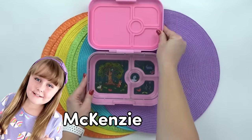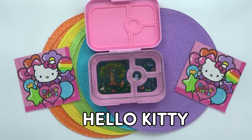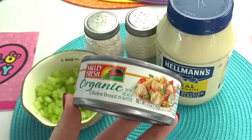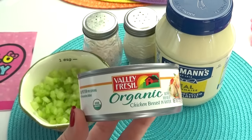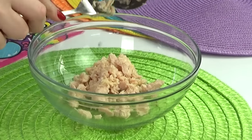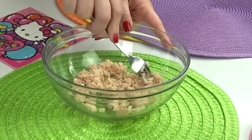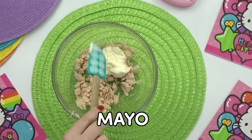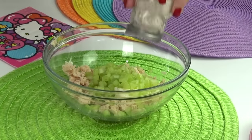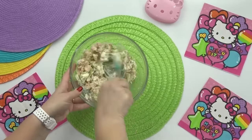First up, I'm going to be making my daughter Mackenzie's lunch. Mackenzie is 10 years old and for her theme she picked Hello Kitty. My first step is to put together some chicken salad. Mackenzie is a big fan of egg salad and chicken salad, but since I made her an egg salad sandwich last week, this week we're going with chicken. I'm keeping it simple — a can of drained chicken, some mayo, finely diced celery, and a little bit of salt and pepper. Then I just mix it all together.